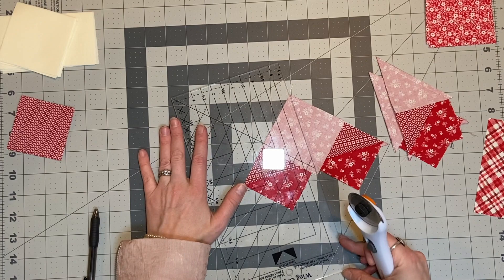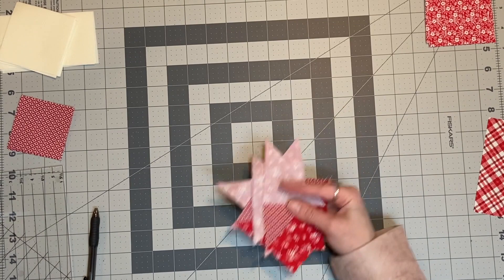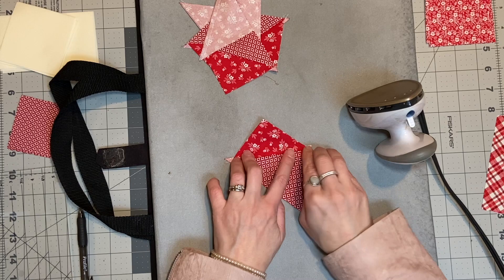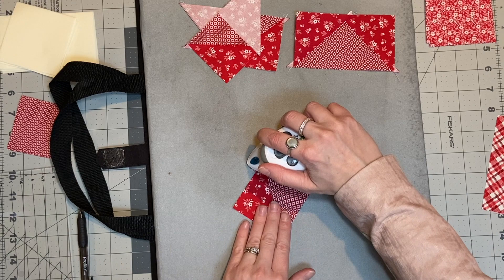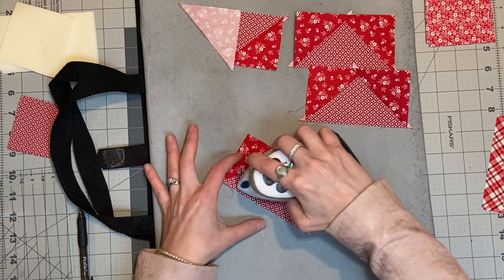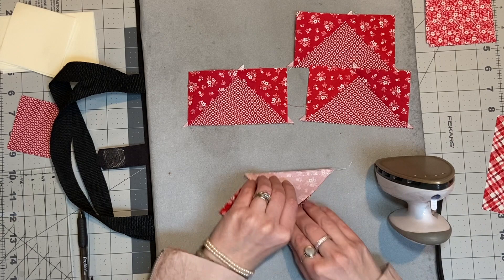So we just want to go ahead and iron these open. You also want to be careful when you're ironing these blocks because you don't want to accidentally move that bias edge. I like to do a press down to set the seam, a finger press open, and then just set the iron on top of it. If I'm moving the iron I'm actually picking it up and moving it — you don't want to be sliding it across because that's an easy way to distort your block.